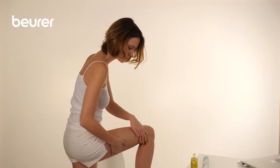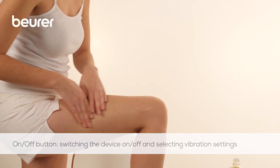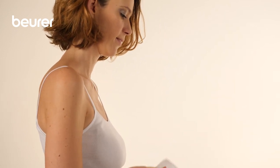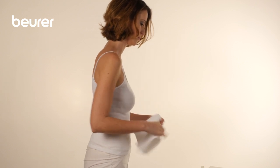Before you can start using the device, gently rub a massage oil that is intended for this purpose onto the parts of the body to be treated. To prevent slipping and to prevent damage to the silicone surface on the handles, wipe your hands clean with a towel before using the device.